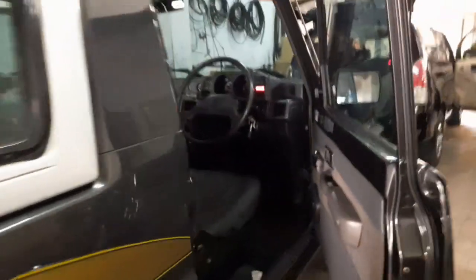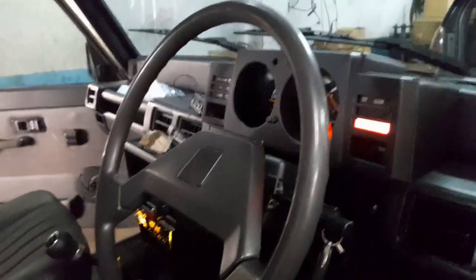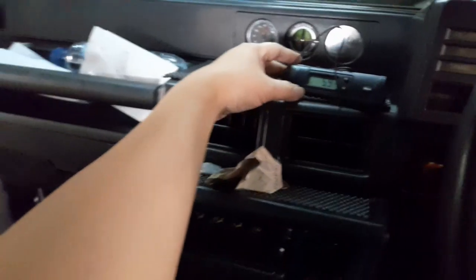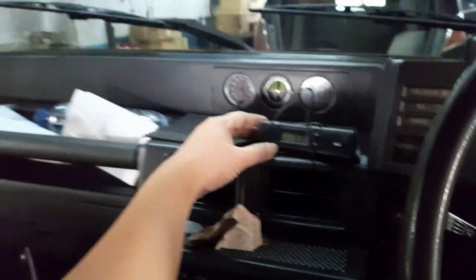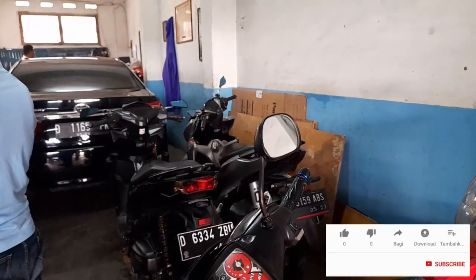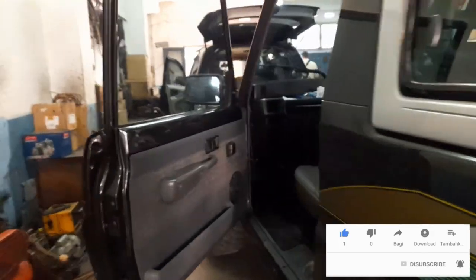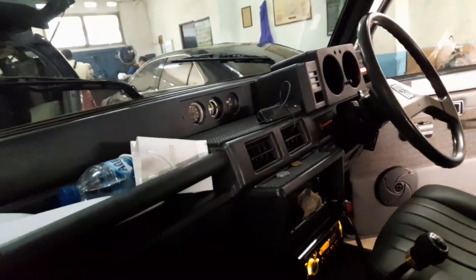Nah ini teman-teman, kita sedang mengecek AC. Jadi agar si AC-nya nampak lebih dingin lagi. Ini sekarang lagi cek suhu AC. Sementara suhu AC-nya di 5,9 derajat Celcius. Jadi ini AC-nya dia dingin.